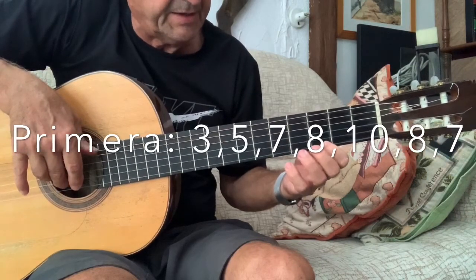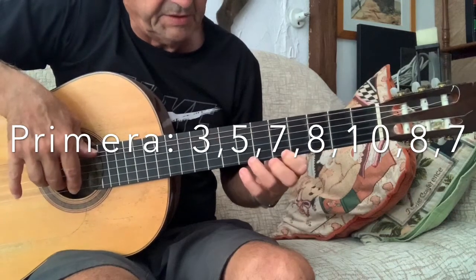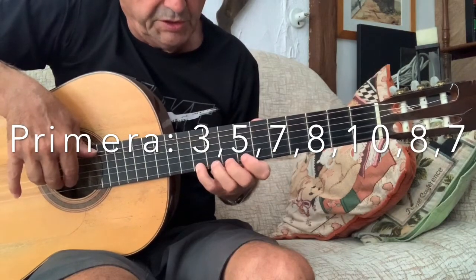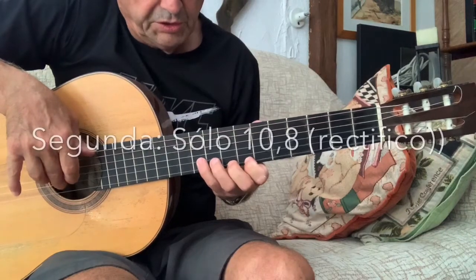Aquí hay que hacer un arrastre: 3, 5, 7, 8, 10, 8, 7, 10.